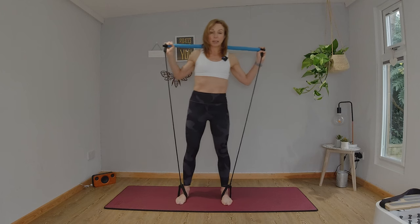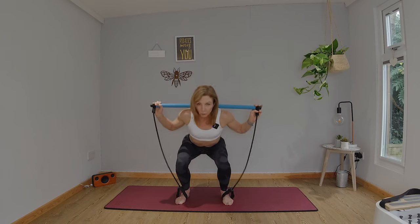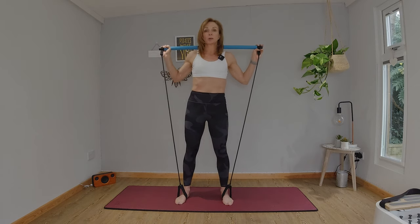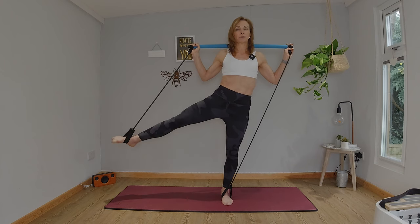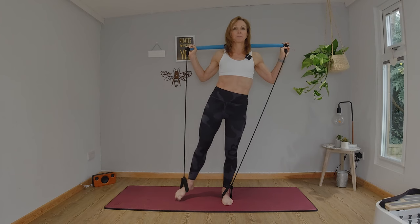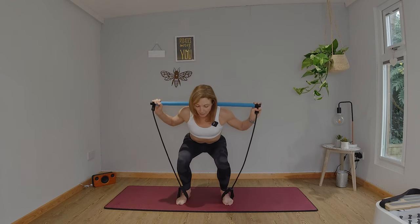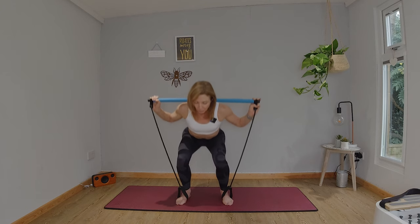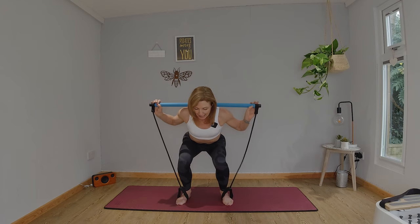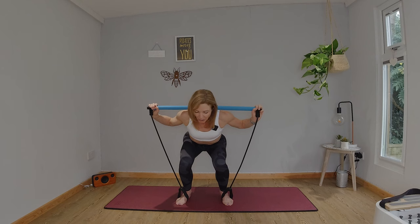We're staying on the same side. Squat low and pulse — tiny movements. Eight, seven, six, five, four, three, two, one. Stand tall, shift the weight to that left leg, raise that leg. Eight, seven, six — try not to bring that foot down onto the floor. Five, four, three. The Pilates bar and elastic give you a little bit of support and control so you feel like you can go more. Come down again, stay low, head in line with your spine, core engaged. Eight, seven, six, five, four, three, two, one. Pause and hold. Eight, seven, six, five, four, three, two, one. And stand.